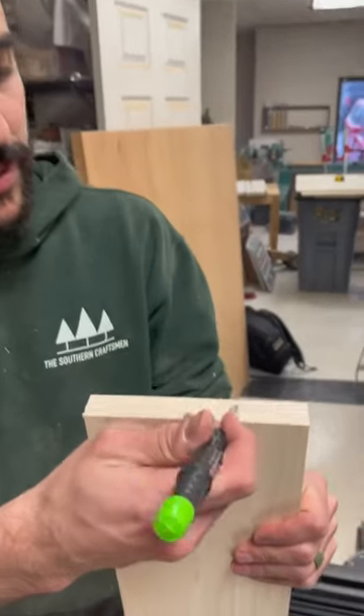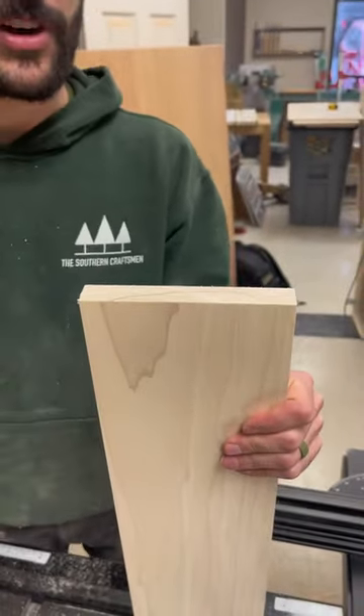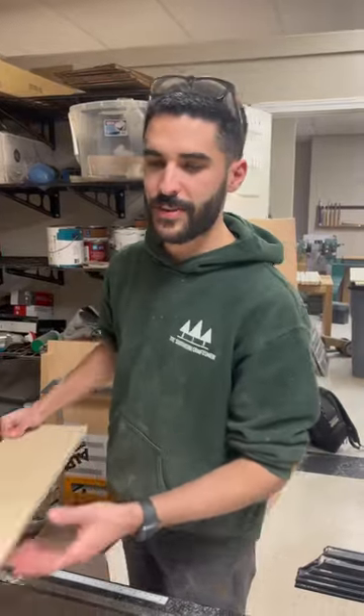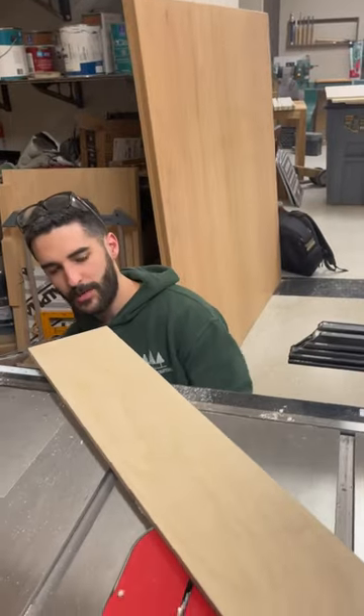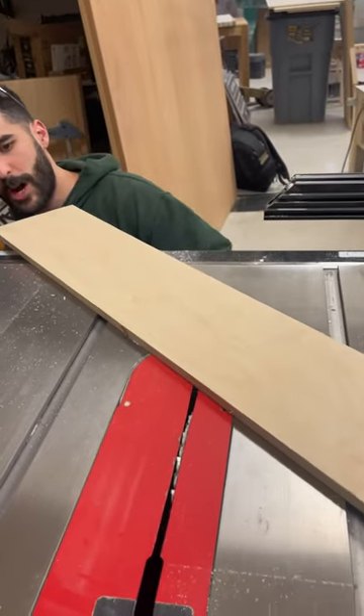Today we're going to make a curved cut like this using the table saw. First thing you need to do is get a piece like this — just a long piece of wood — and you'll get it close to the table saw blade, set it at an angle, and drop your blade down.